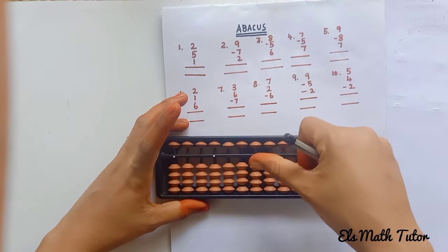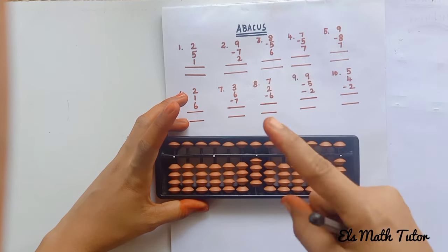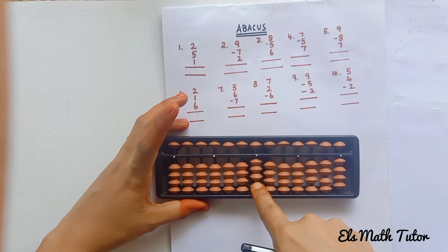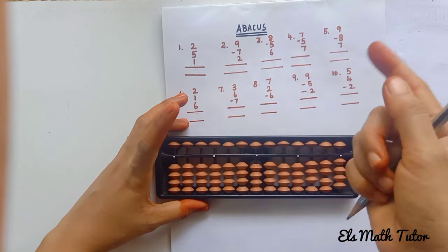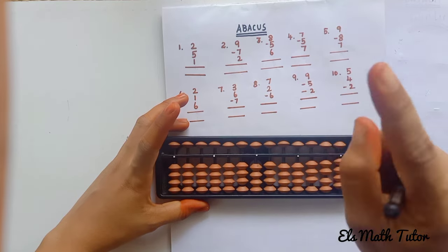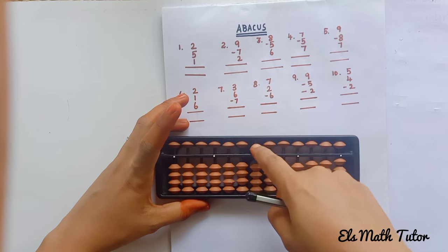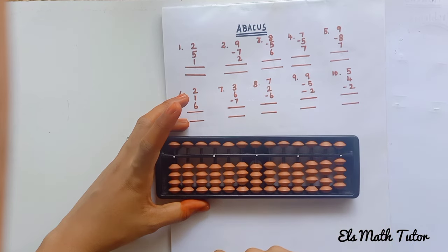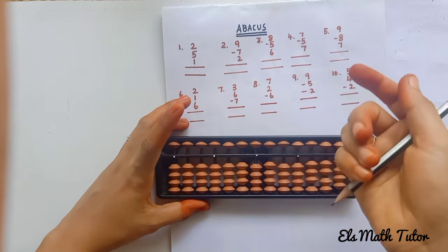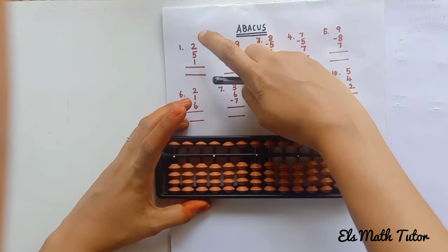For adding the lower bead, use the thumb finger — move in the upward direction. For subtraction, use the index finger — move in the downward direction. For the upper bead, both adding and subtraction use the index finger. Addition means keep it down; subtraction means move upward. Whenever the beads are touching the answering bar, they have a value. Shall we do the problems now?